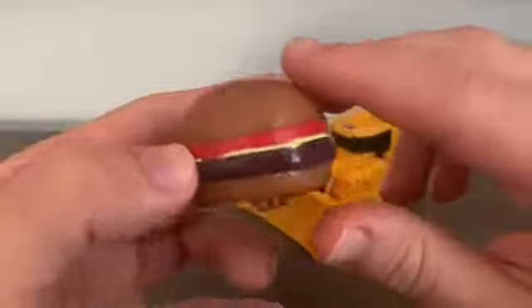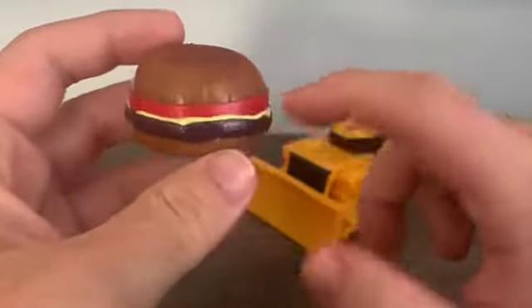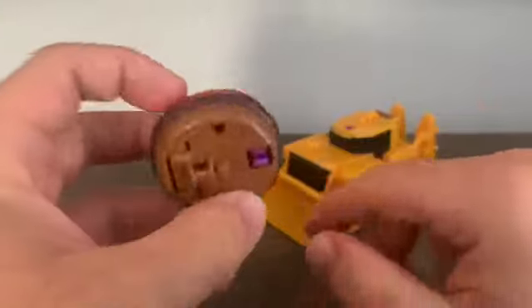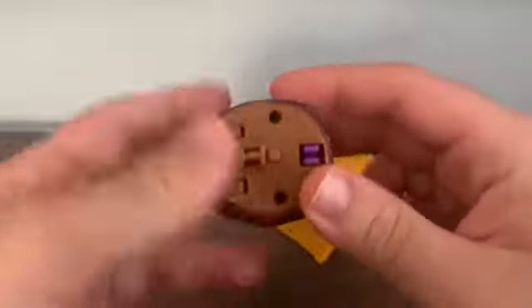Let's take a look at the burger. You can see it is a cheeseburger — we've got the buns, the tomato, the cheese, the patty. And if you look closely at the bun, there are actually some sesame seeds on it. Very nice.